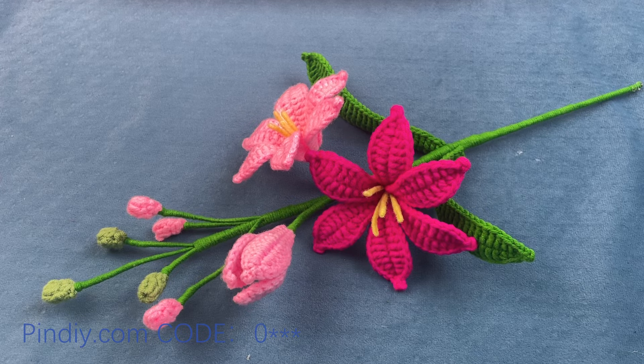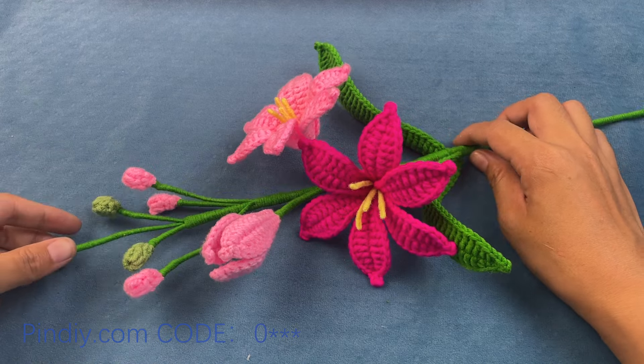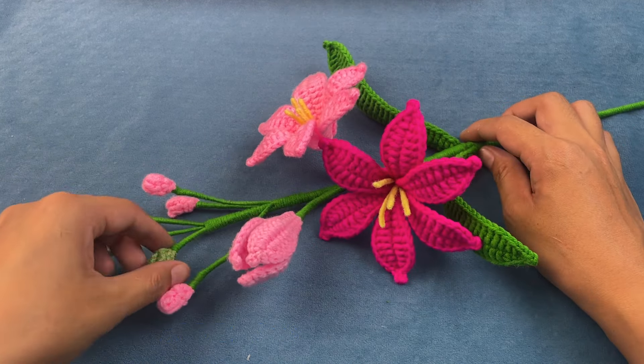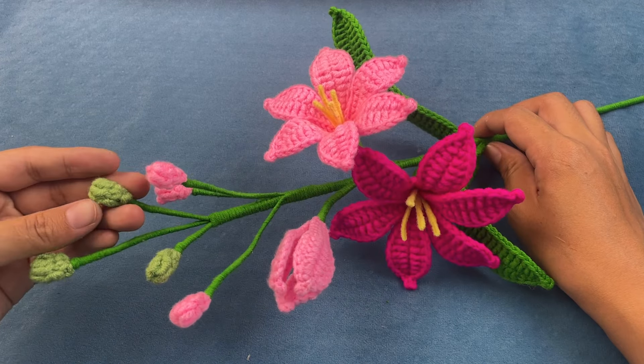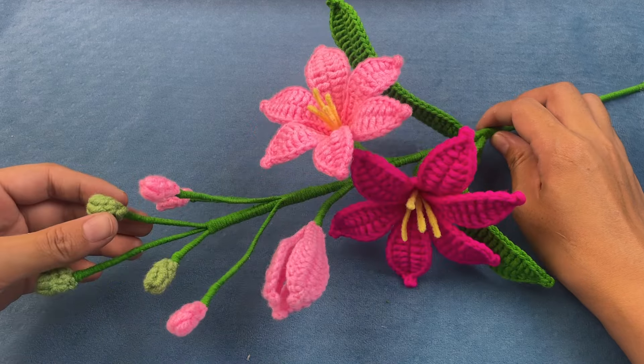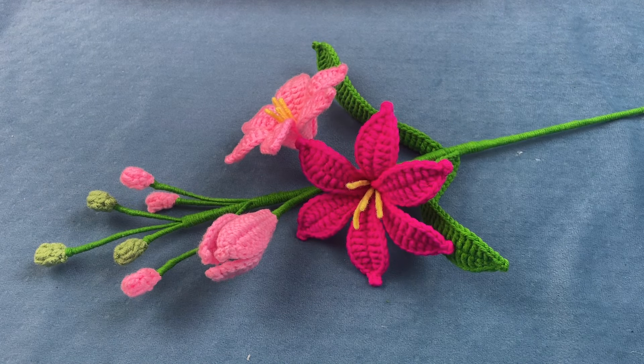Hello, everyone. Let's learn today about the weaving method of this Martian orchid. This one is also a relatively easy to learn bouquet. It consists of three parts: buds, flowers and leaves. Let's first take a look at what materials we need to use.